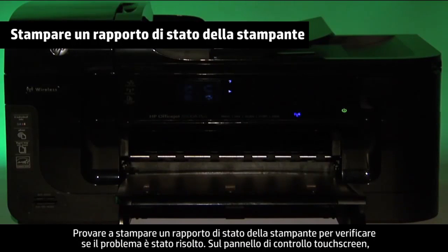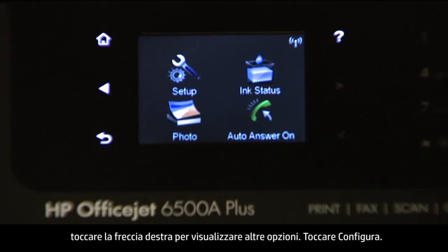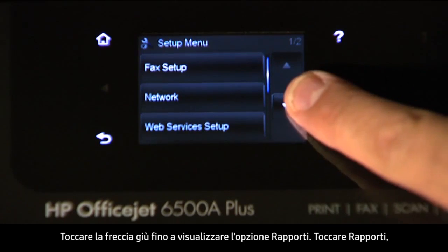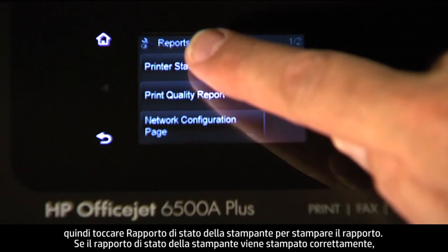Try printing a printer status report to see if the issue is resolved. On the touch screen control panel, touch the right arrow to show more options, then touch Setup. Touch the down arrow until the Reports option is displayed, then touch Reports. Touch Printer Status Report to print the report.